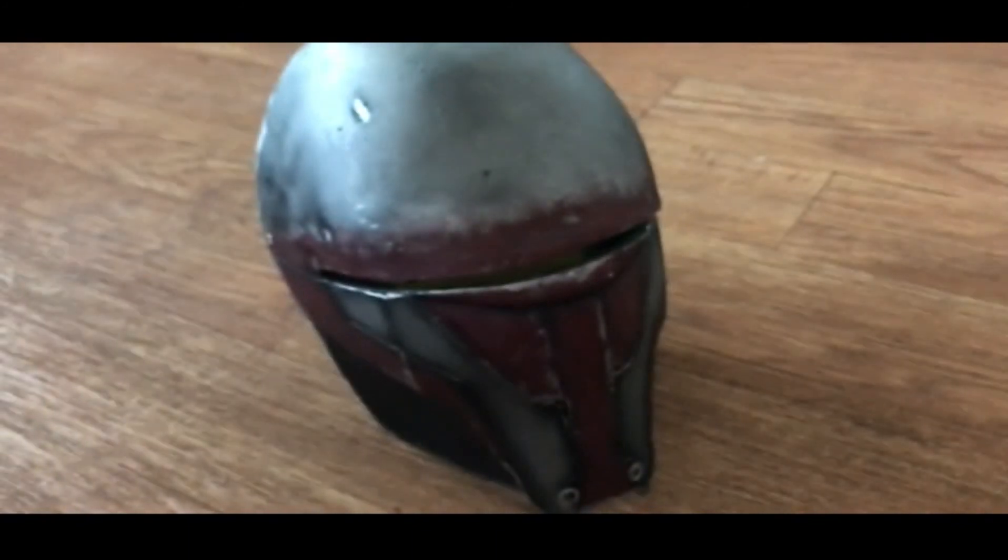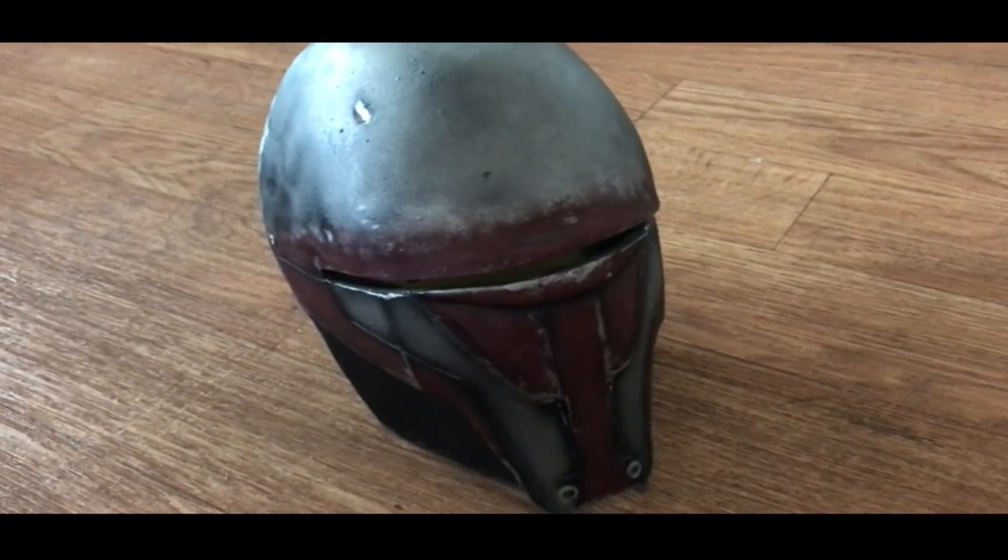You can only see through it right now because the light is going through, but in normal conditions you won't be able to see your eyes — really good. Definitely check him out, great mask, and yeah, have a good one guys.